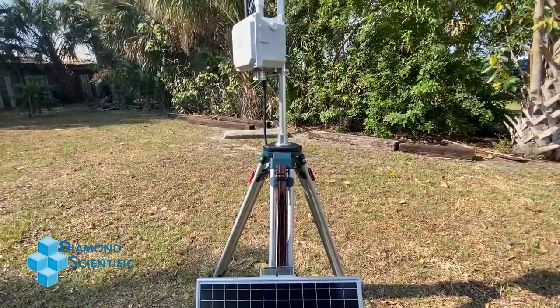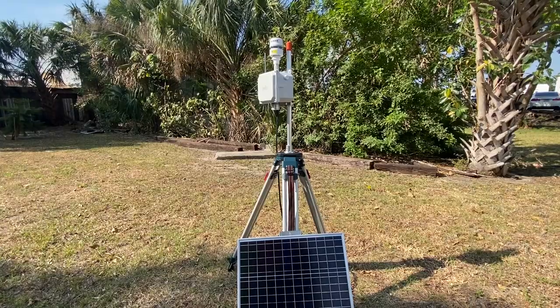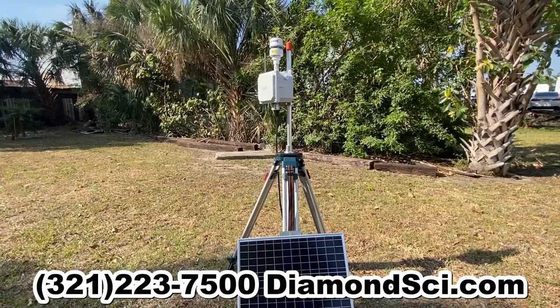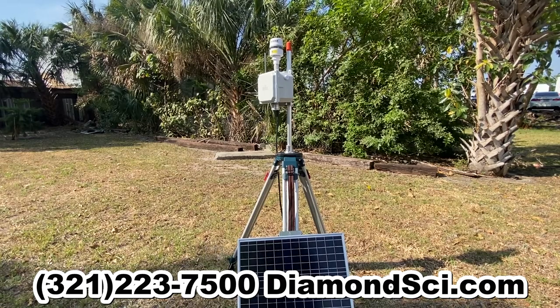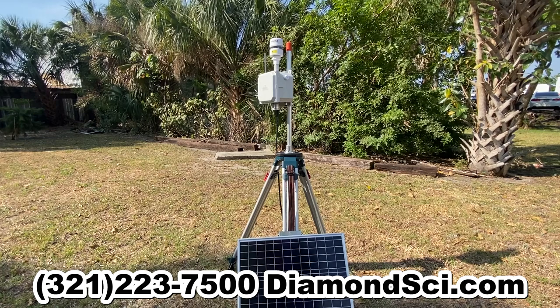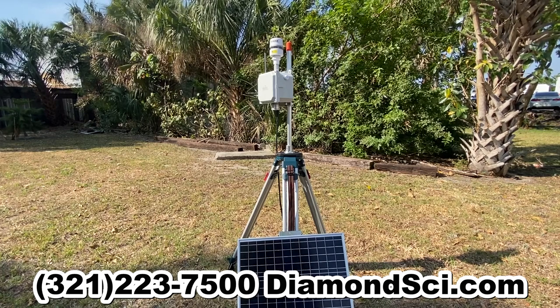If you have any questions or you're interested in other products, call Diamond Scientific at 321-223-7500, or you can find us online at DiamondSci.com.